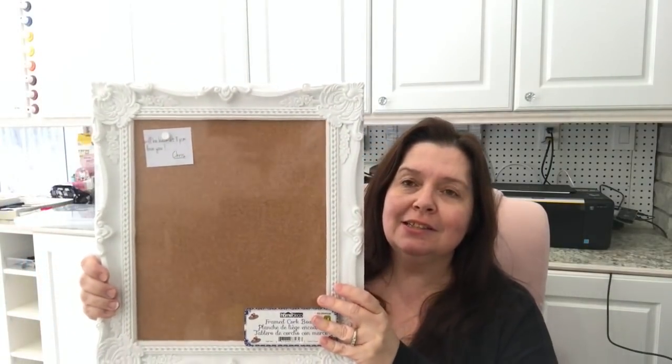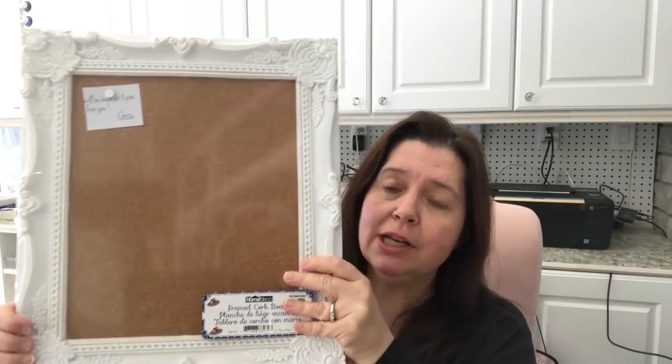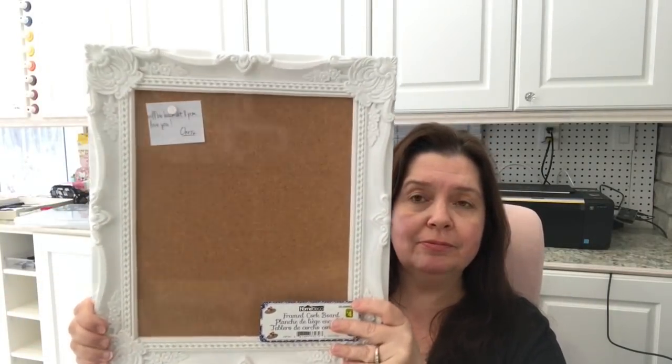Let's start with the one that's most exciting for me. I found this framed corkboard — check this out! Isn't it gorgeous? It's got this nice frame around it, it's a beautiful corkboard. I just thought this would be so lovely to have in my studio. I wanted to put some sort of corkboard in here and when I saw this I thought, I've got to find a spot for this. It's really, really pretty and it is $4. So if you're looking for pretty corkboards, you might want to check out Dollarama.